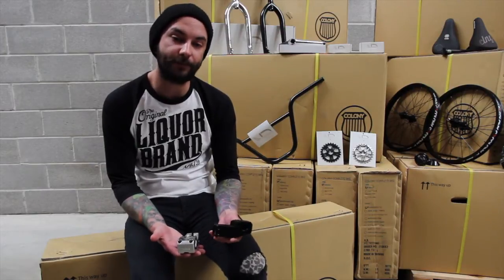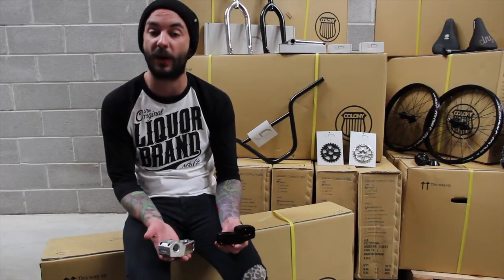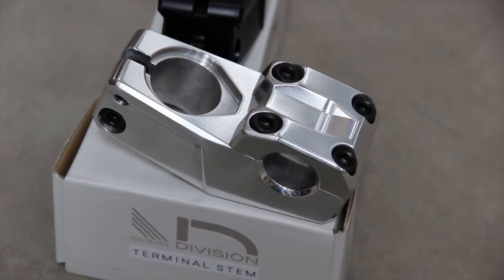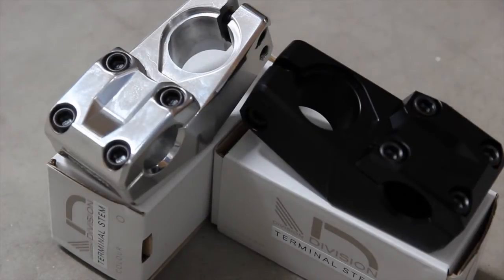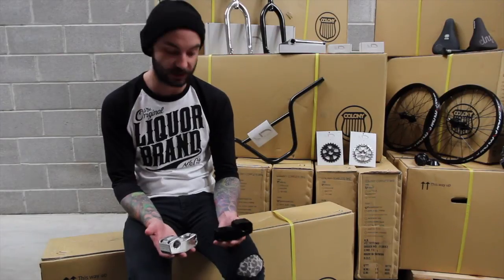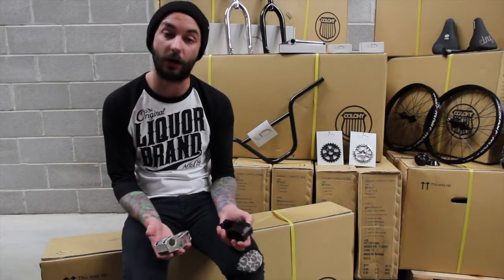Next up to match the bars is the Division Terminal top load stem. Comes in black or polished, CNC machined out of lightweight 7075 alloy. Standard six bolt design, nice 50mm short reach and slightly taller 30mm rise. Has a nice CNC top cap fitting and is a really clean looking stem — again, no logos, just a little 'Division' engraved in the front of the stem.